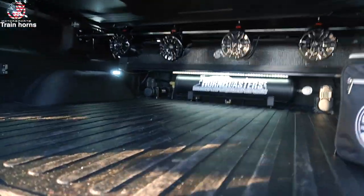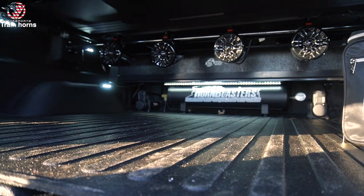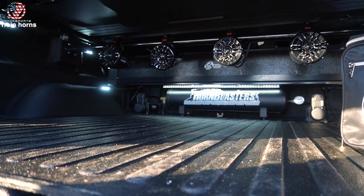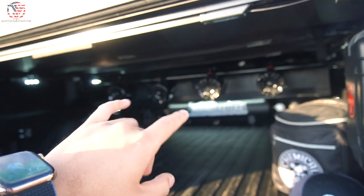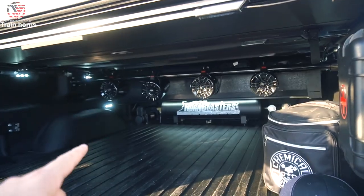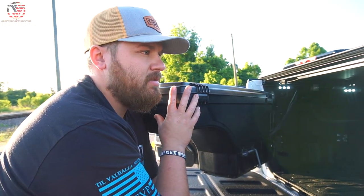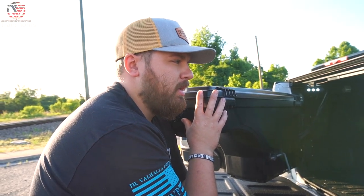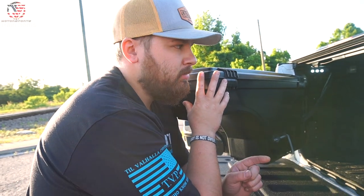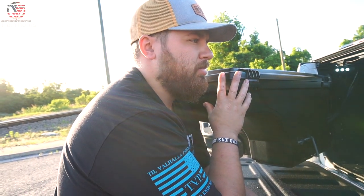Is that a ViAir tank? No, it's a Firestone. I didn't go with Horn Blasters' tank because they're both five gallon but I needed a long skinny one to fit underneath the toolbox. So I did a Firestone five gallon with dual ViAir compressors. I may end up adding another 2.5 gallon tank on the other side — I originally had two 2.5 gallon tanks linked together, but then I changed the whole bed setup.